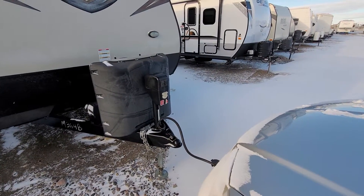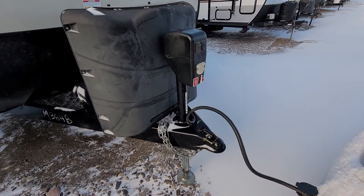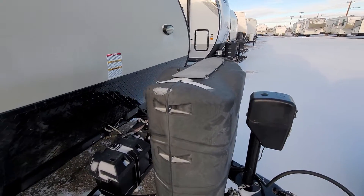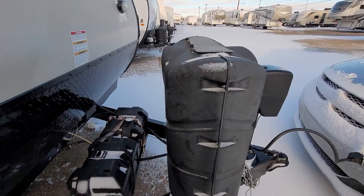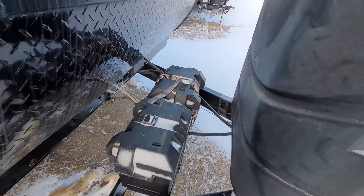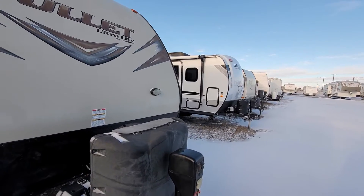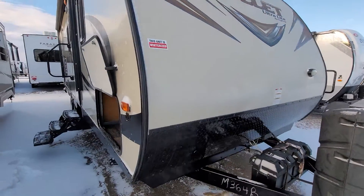Just to give you a quick tour — on the front you do have a power tongue jack, which makes it nice for unloading your trailer at the campsite. You do have a propane cover with two propane tanks as well as two batteries. You have a really nice light across the front that kind of helps you hook on when it's a little darker.